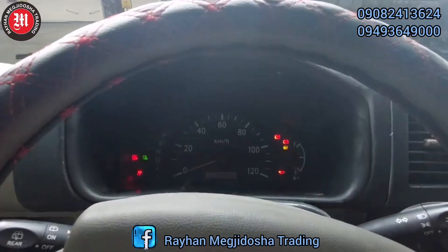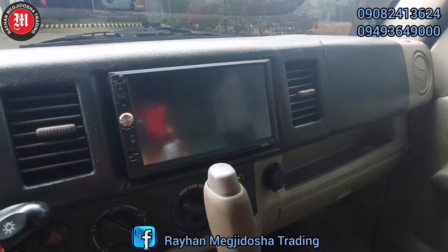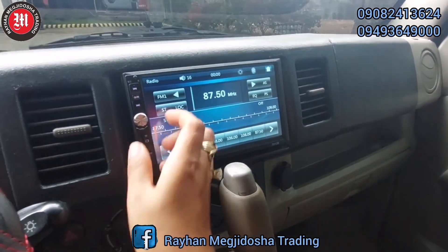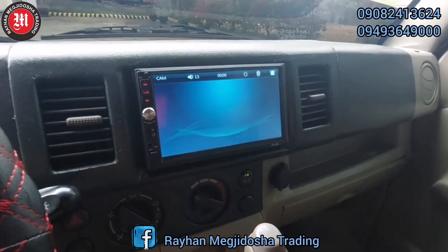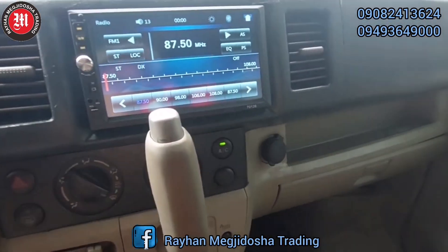Start natin. Mayroon siyang touchscreen na LCD. At syempre, with parking camera. Syempre, aircon po ito.